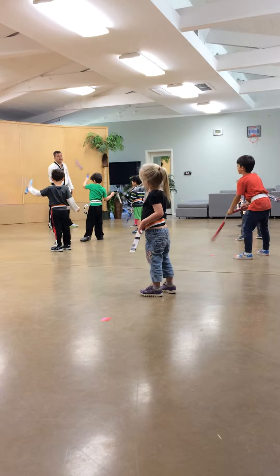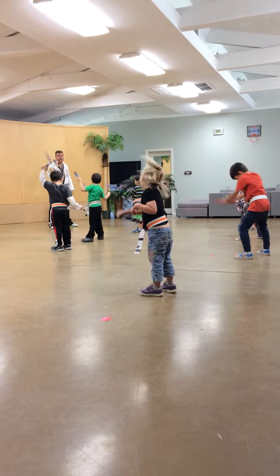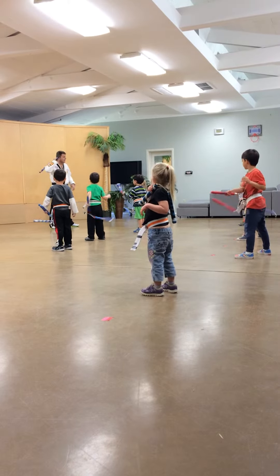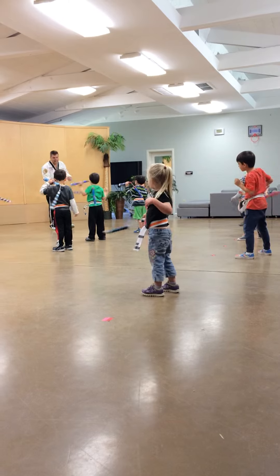You guys got it? You're doing all right. Good job, Nate. Nice try over there, Fiddy. From here. Hip, hip. Go ahead. Hip, hip, leg.